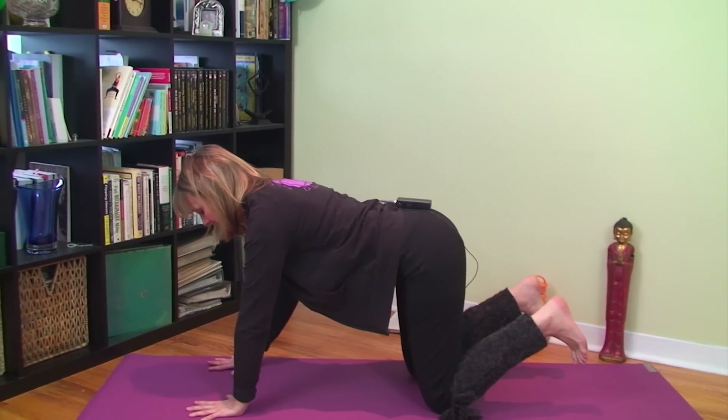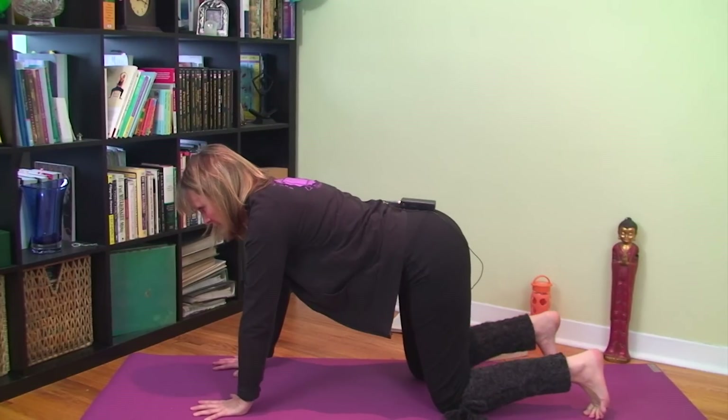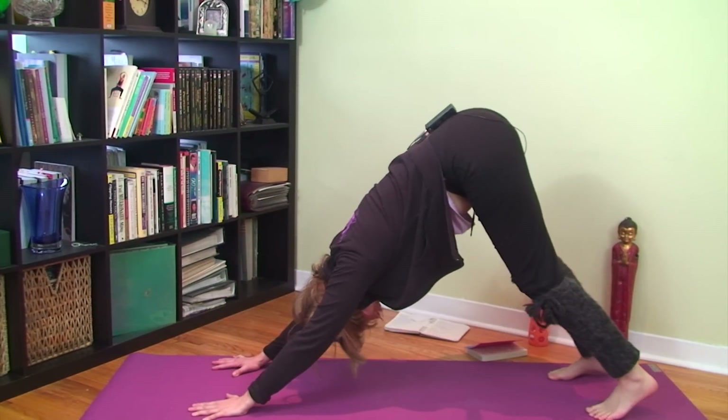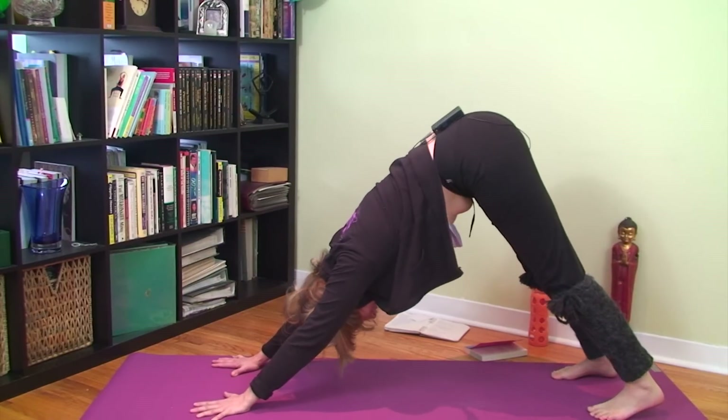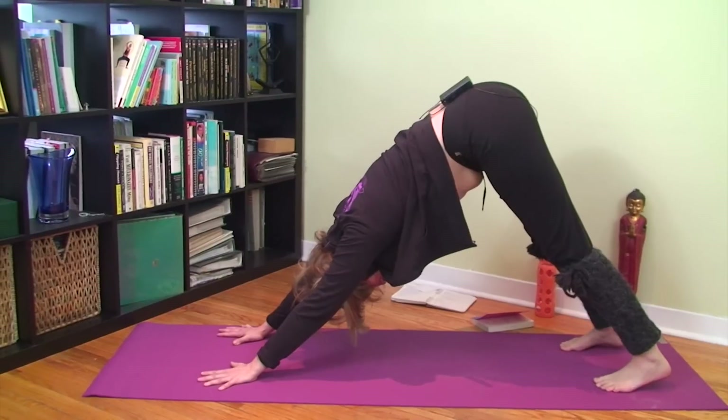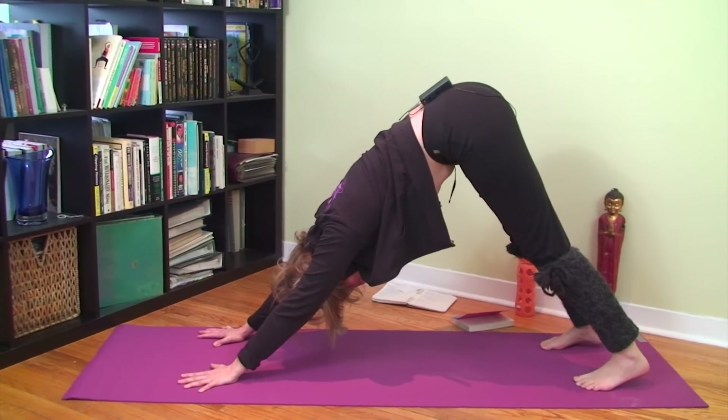For Downward Facing Dog, do something symmetrical with your spine — hands underneath your shoulders, tuck your toes under, lift your hips up towards the ceiling, and open your heels towards the ground. This is where I was really looking forward to using this mat — there's just absolutely no slip at all.